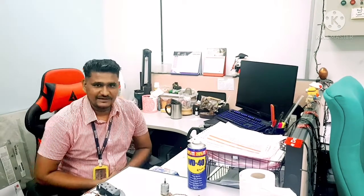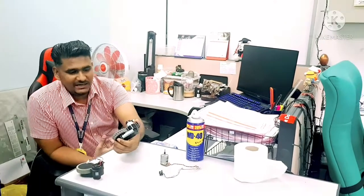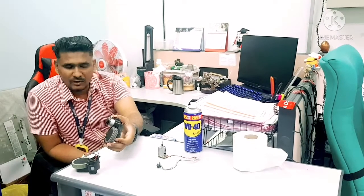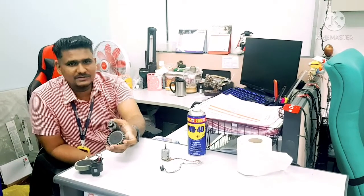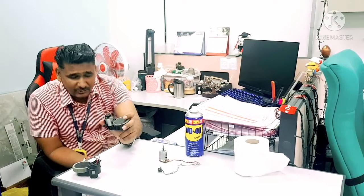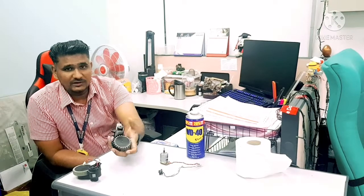Hello, welcome to Ecovacs technical support. Today in this video we will talk about wheel issues — not only Ecovacs models, but any other robot vacuum brand you are using, any Deebot or vacuuming robot. We will talk about why the wheels jam and how we can settle those issues.